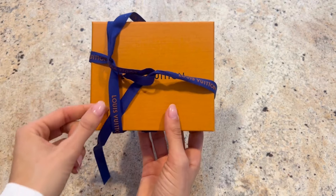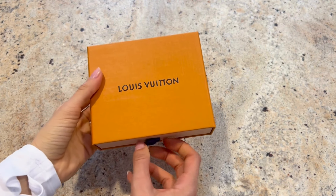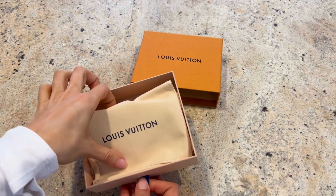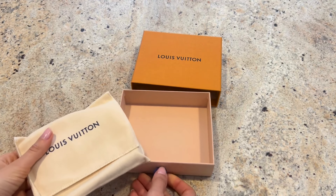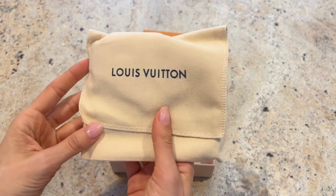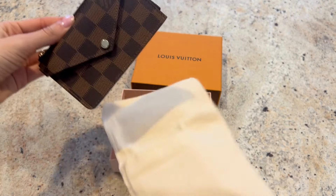As you may have seen in other unboxings of these small leather goods, when you check out at Louis Vuitton you can ask to include a bag and some gift options. They actually didn't include those with this order, so I was a little surprised. If you want to see how that option would arrive, be sure to check out one of those videos.